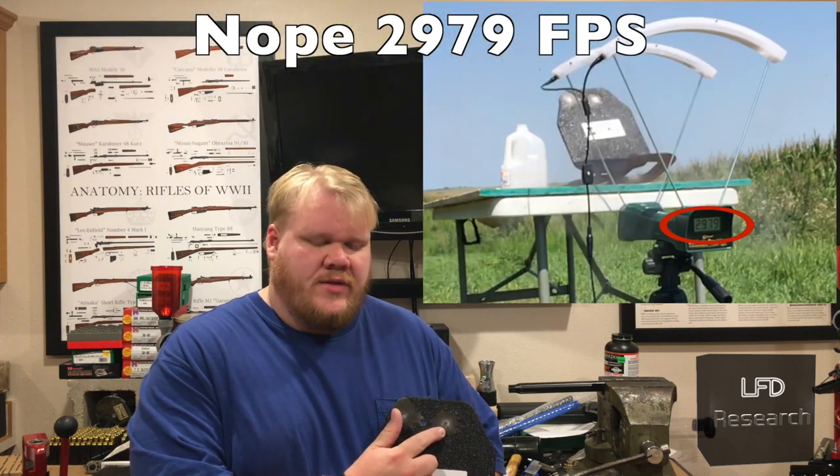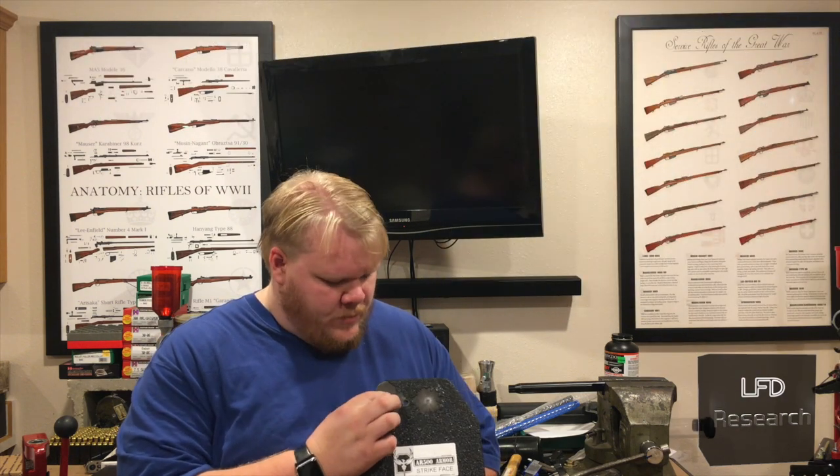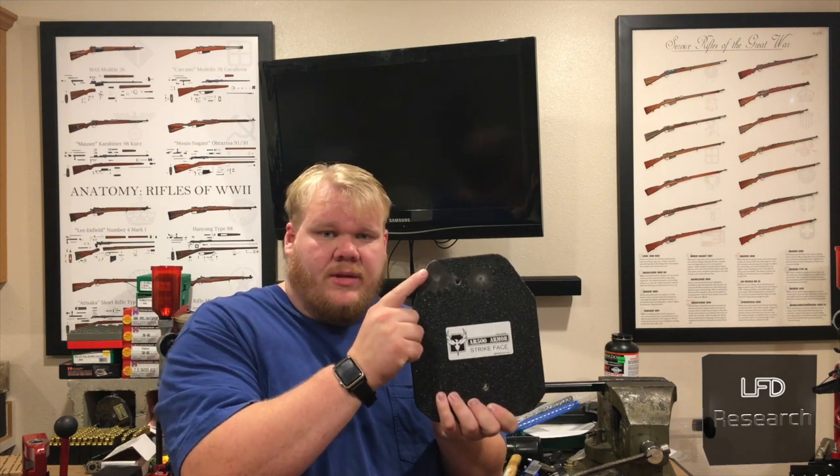This one was in the 2,700 feet per second area. One thing I will say: when you feel these two, this one has a tiny little divot in the center — otherwise it's flush. This one is actually starting to dimple, but remember, this exceeded the rating of the plate.